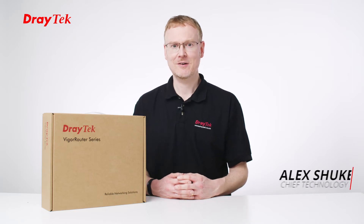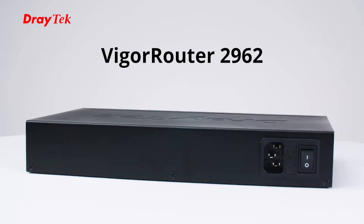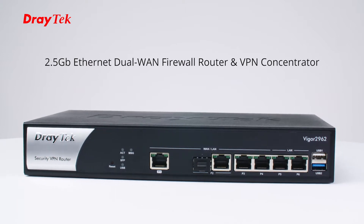Hi, I'm Alex Shuka, CTO at Dreightet UK and Ireland. Today I've grabbed our Weigel 2962 dual WAN VPN concentrator so that I can do an unboxing and show you what's in the contents. So let's take a look.